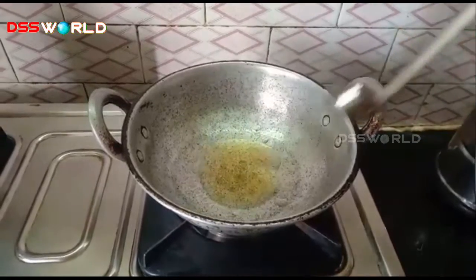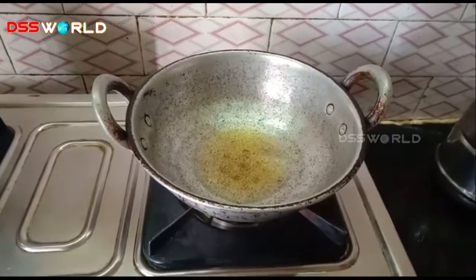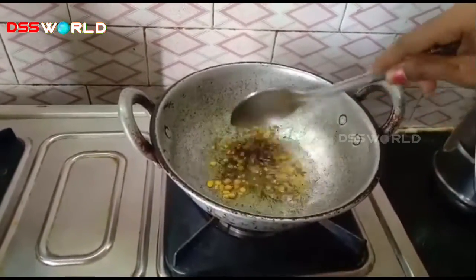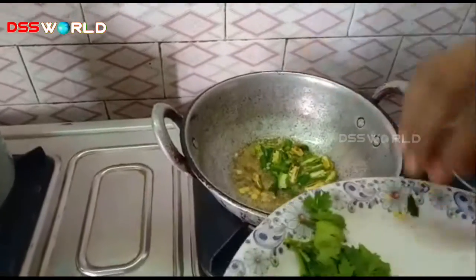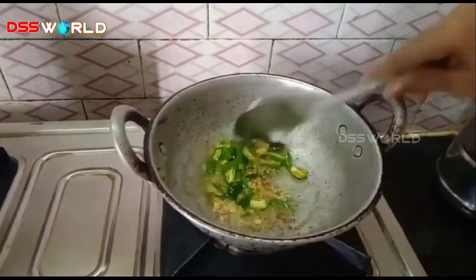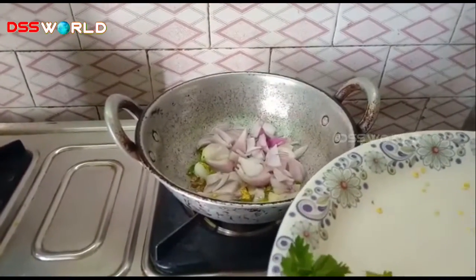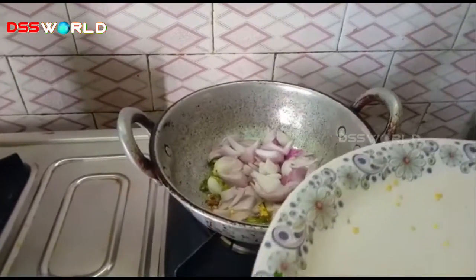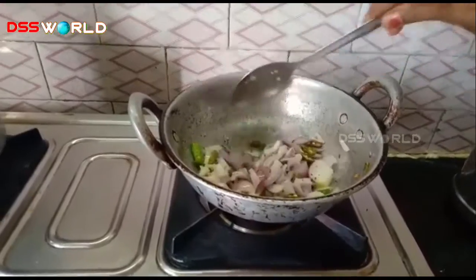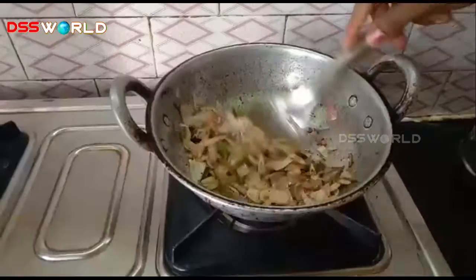1 spoon of oil. I am going to add 2 spoons of oil. I am going to add onion and cut the onion. It will be a little light brown color.